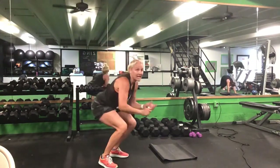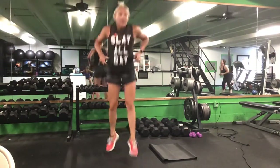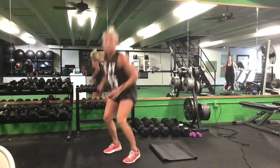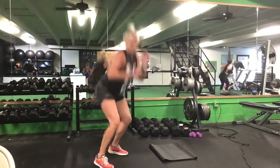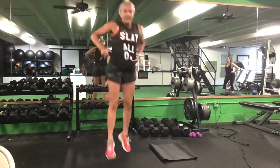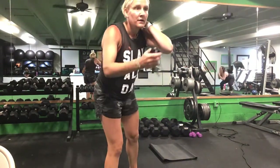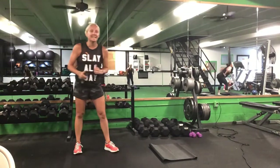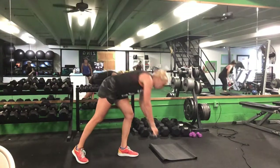Up to our feet, ladies — we have the squat switch. Take out the jump if you need to. 30 seconds. Ready? Go. Squat switch. Halfway. Ten seconds. Time.